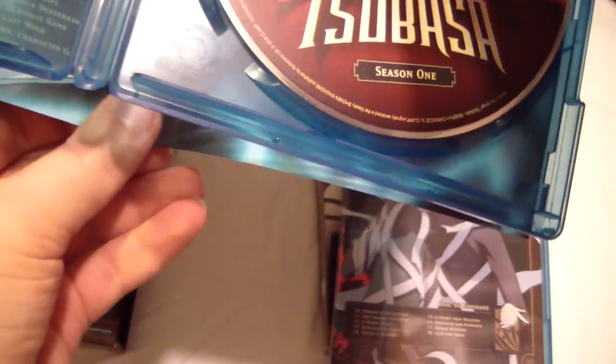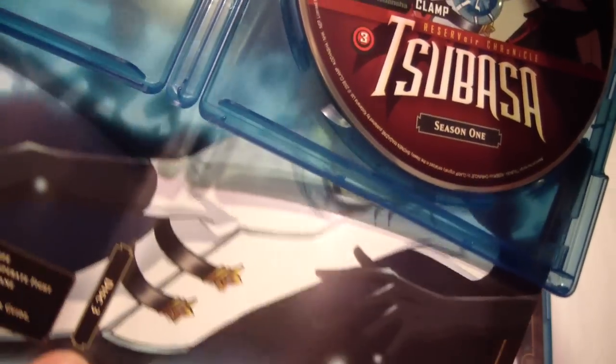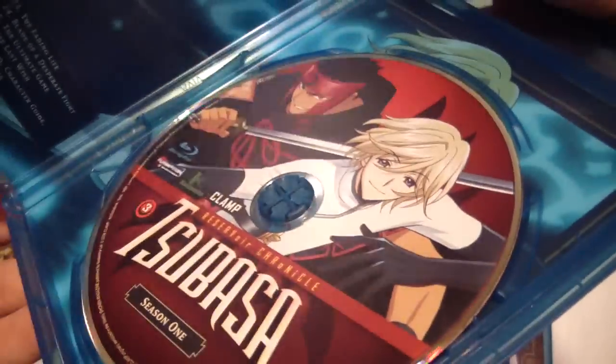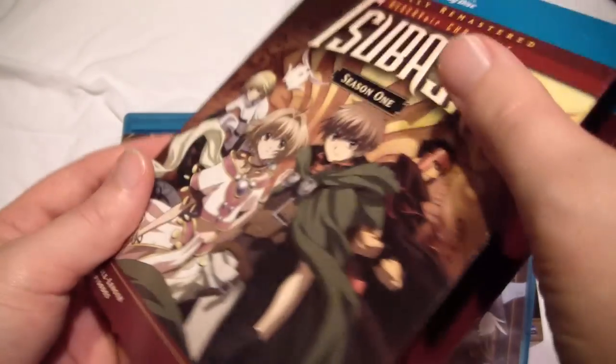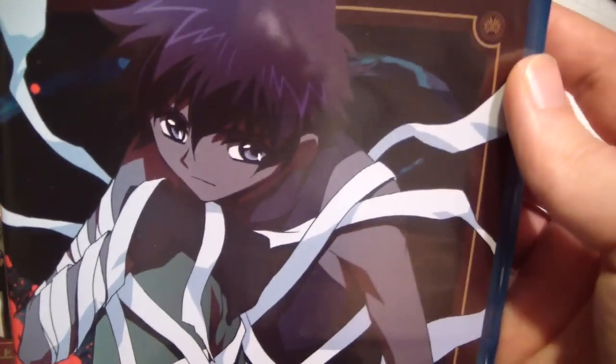This is actually the last disc of the set. We have the inside cover that you can switch around if you want. I really like how they give you the option to put whatever cover you want out front. If you're wondering, the case is more like a thin cardboard — thick paper laminated — so it's a bit durable, but it could be a bit thicker. I like the cheeky box set.